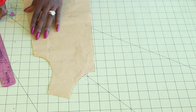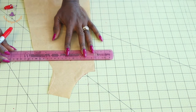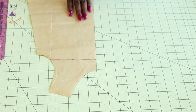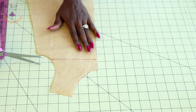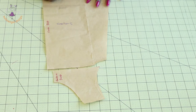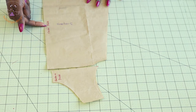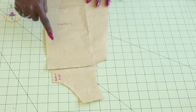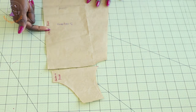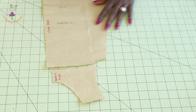Once marked, take your ruler and connect that line down, then take your paper scissors and cut it out. I've cut it out — this is how it is, this is my front. Write 'center front' on it so that when you're placing it on your fabric, you know the front is going to be unfolded. This is the adjustment we need on the front pattern paper.